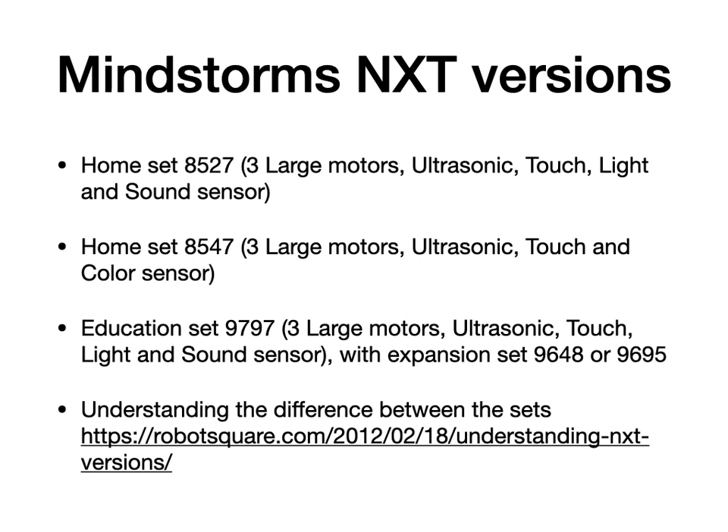The Homeset 8527 was the first version to be released. It comes with three large motors, the programmable brick, ultrasonic sensor, two touch sensors, one light sensor, and one sound sensor.